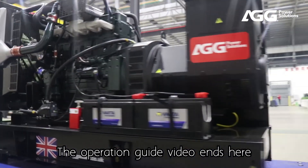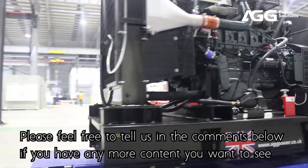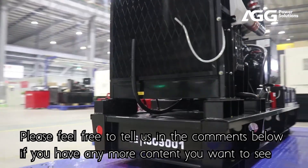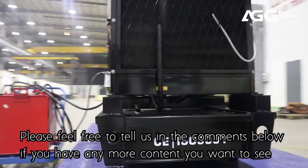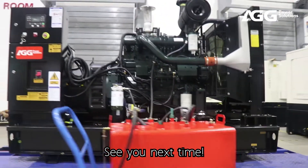The operation guide video ends here. If this video is helpful to you, please feel free to like it. Please feel free to tell us in the comments below if you have any more content you want to see. See you next time.